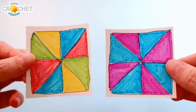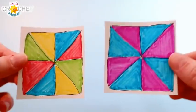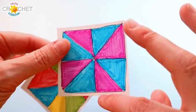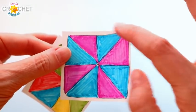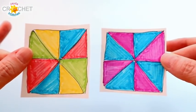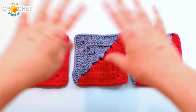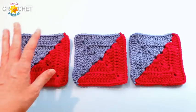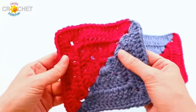You might find it helpful to draw and color in a little graph for yourself to follow. Make yourself a square, draw a line to bisect it from top to bottom and side to side, then draw a line from one corner to the opposite and another from the other corner. Color in the triangles as you see fit. We're going to make four identical squares and then crochet them together into one big square — a slightly different construction than normal, but same overall 12-inch square effect.